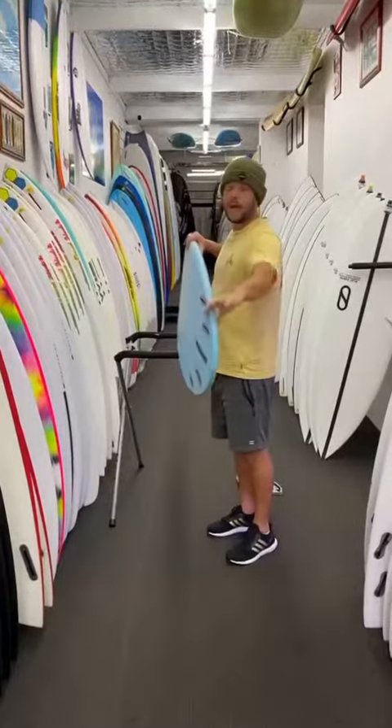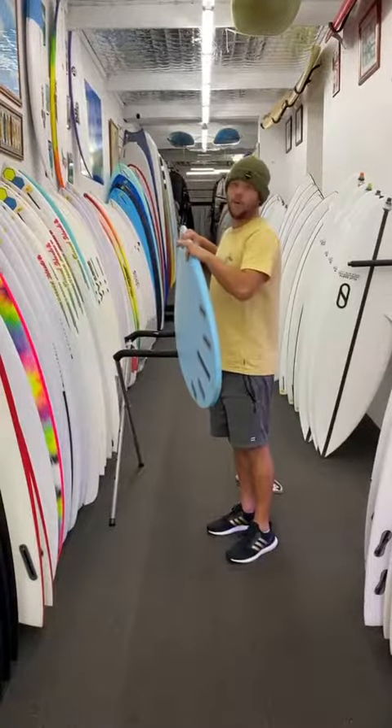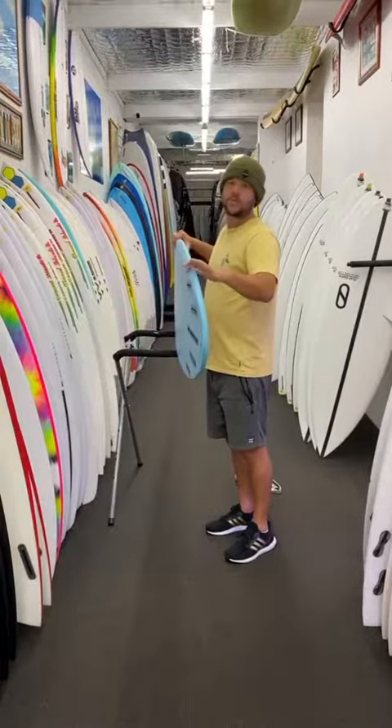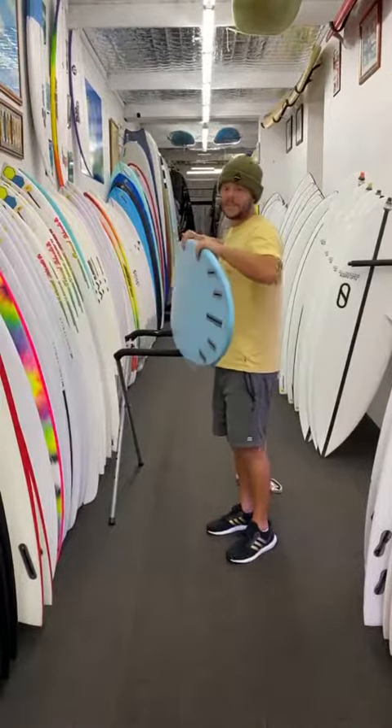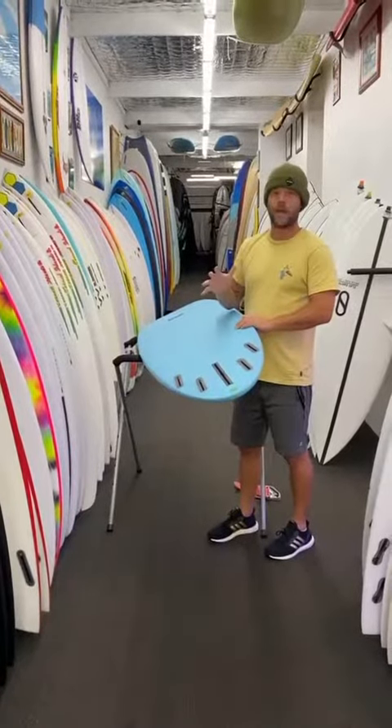It's also got quite a hard edge through the back half of the board, but softens out as it's coming forward, which means it makes it forgiving for those smaller days, but super driving and fast for the bigger days. Double concave in that back half of the board, really helping it tip rail to rail.